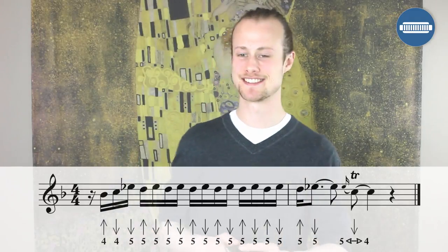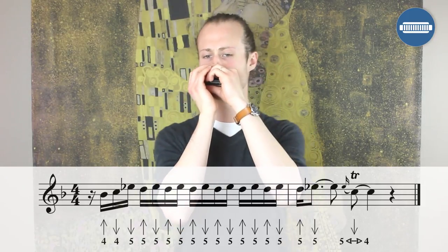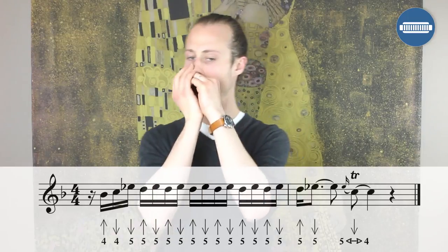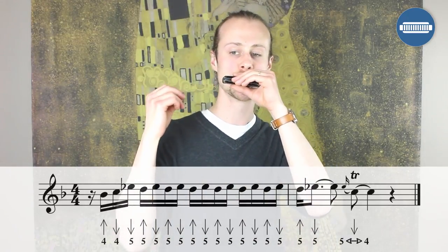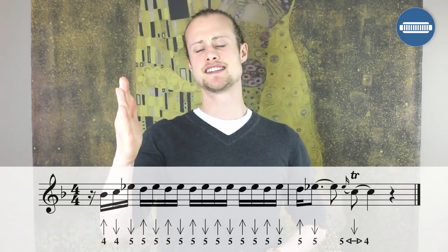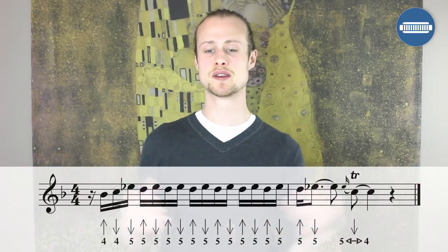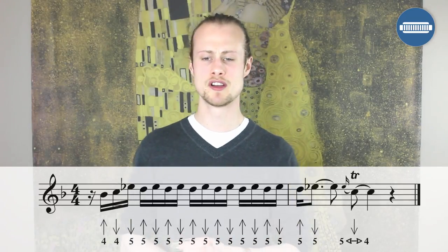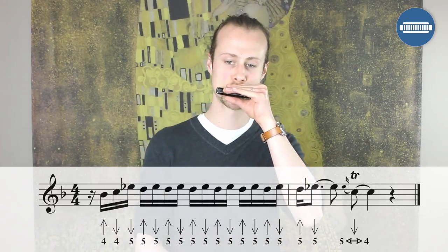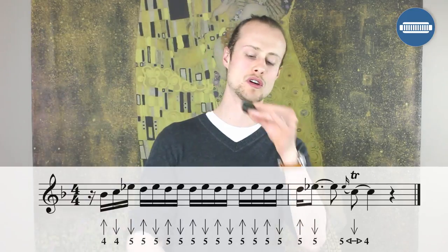Lick number eight is going to carry on with that rhythmic theme, starting just after beat one. We're starting with four blow, four draw, five draw, five blow. Then we're going to keep going with five blow, five draw in sixteenth notes until beat one of the next bar, where you end with a five blow, five draw, and hold it. If you're trying to get that sixteenth note feeling, think in your mind: Coca-Cola, Coca-Cola, Coca-Cola, Coca-Cola, Coca.